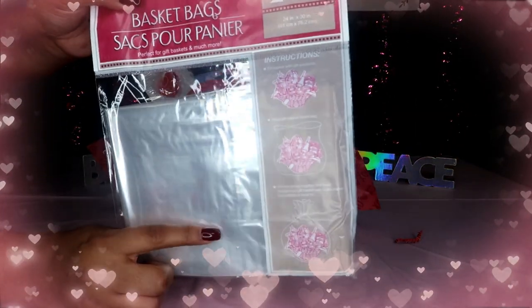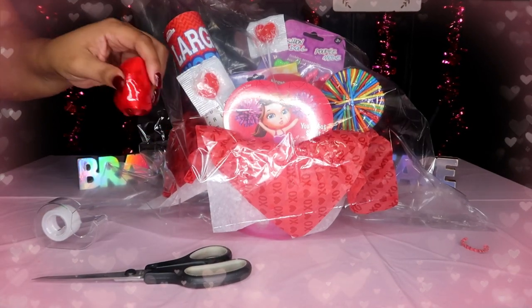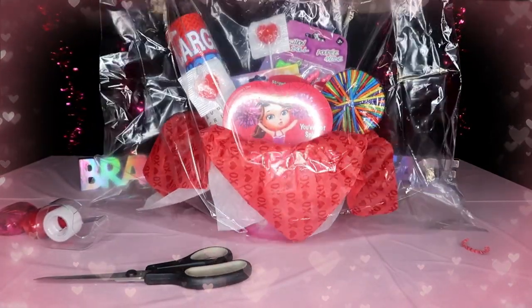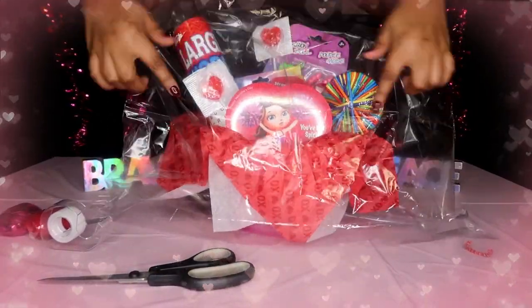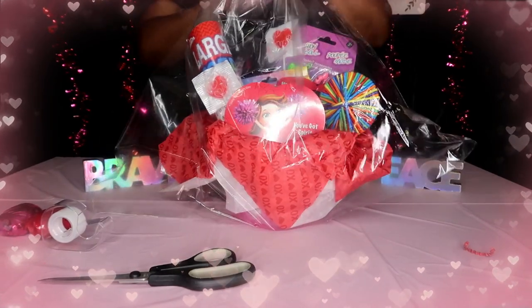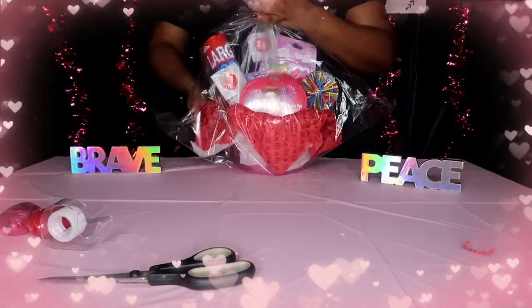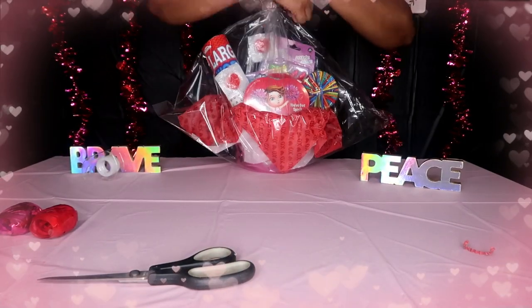The next step is to take one of these bags. It's very large so it can fit big baskets. I'm just going to open it up and place the basket inside. Now I need tape, a scissor, and this is where I'm going to use the ribbon. I'm lifting it up so there's the least amount of fold in the front — if it's scrunched up you can't really see everything. So I just let it fall backwards and start scrunching from the top while pulling the front back, then cut a piece of tape.